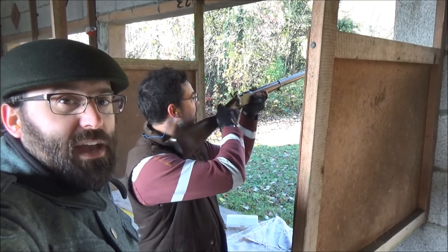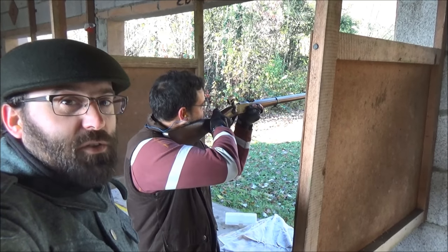Hello and welcome to Bloke on the Range. Today I'm going to leave you in the very capable hands of the chap.